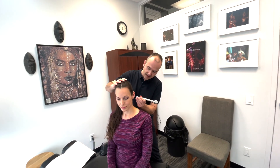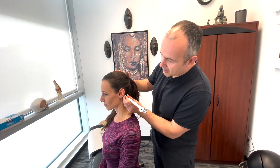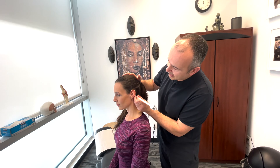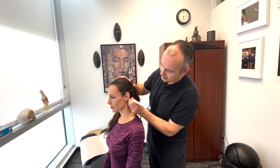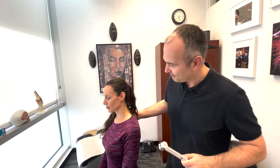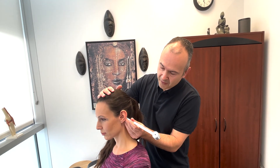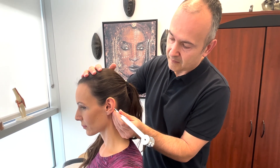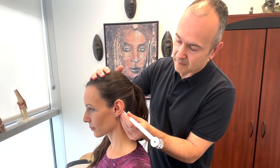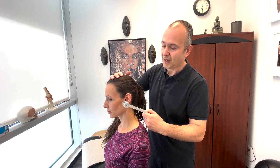I'm going to tap the tuning fork and place it on the patient's mastoid, right behind the ear. I want you to tell me first when you hear the vibration, and then secondly when it stops. Once it stops, I'll be performing something else with the same tuning fork. Can you hear that? Tell me when it stops. Stopped. Can you hear this now? Yes. Good.